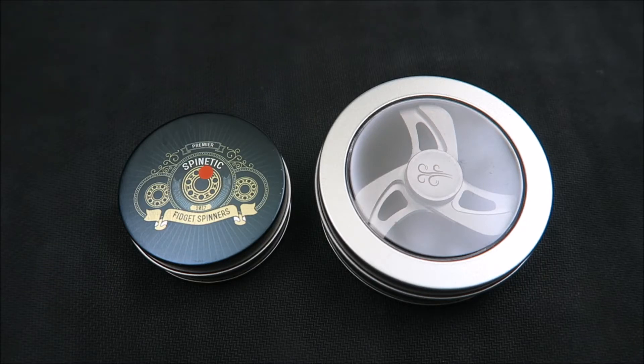As you can see I've already unboxed these. I'm not big on watching someone cut open cardboard, but I am interested in seeing the tins they're actually shipped in. This order came from Spinetic Spinners — I'll have the link down in the description below.